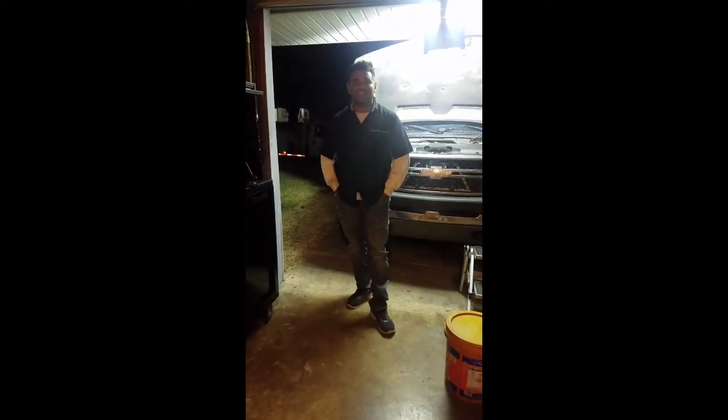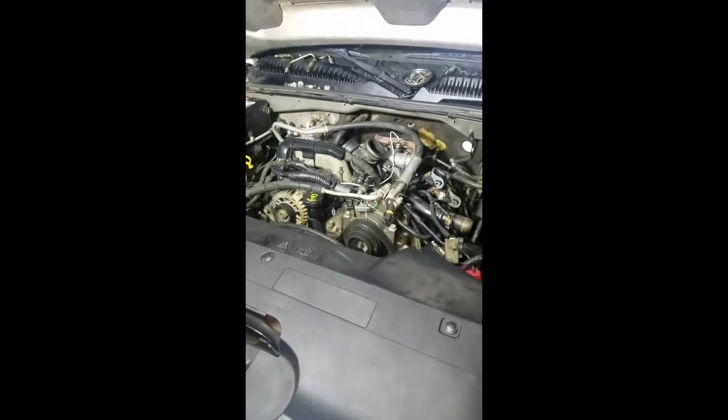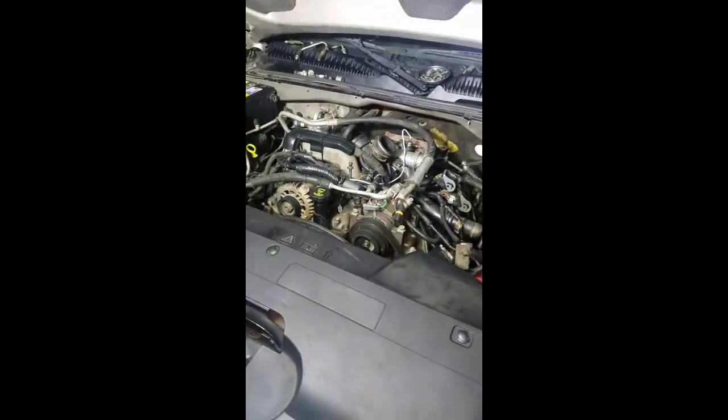Hi guys, this is Carlos from Backyard Diesel from Texas. I am Ty, his new assistant. Today we have the mid-2004 Chevrolet Duramax 6.6 liter, and we're going to do the valve adjustment on this one.